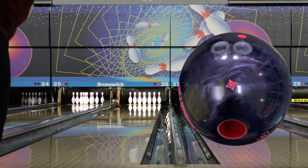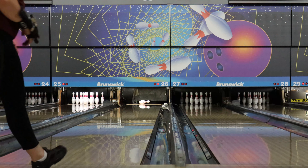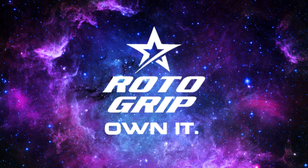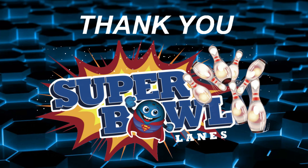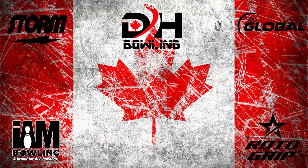Make sure you guys smash that like button, subscribe, and turn on your notifications so you know when we upload new content. We have a lot of exciting news coming. We're hoping to stay open in Canada here and upload more videos more consistently. We know we were on a bit of a break and unfortunately that was out of our control, but we're hoping to be back as much as we can and bring you guys all the new content we are able to. Thanks for watching — we'll see you in the next one.